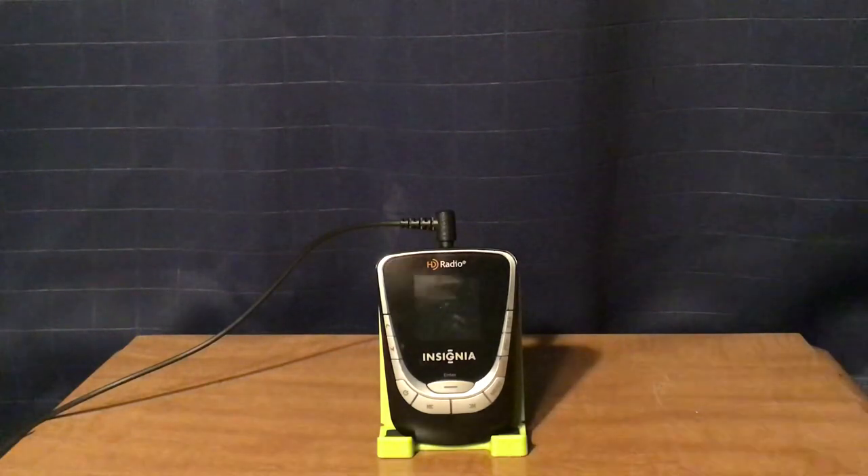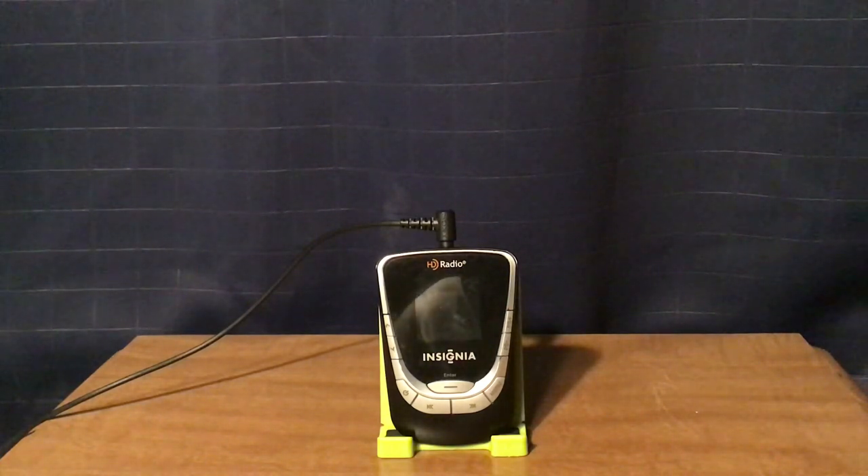I am reviewing the Insignia NSHD01A FM HD Pocket Radio. I bought this at Best Buy for $49.99 plus tax back around 2012, at least judging by the date of the firmware of this radio, as well as the copyright date of the manual, so this radio is approximately 10 years old.